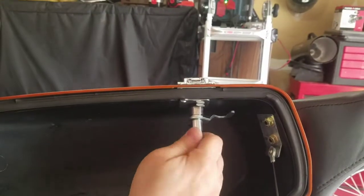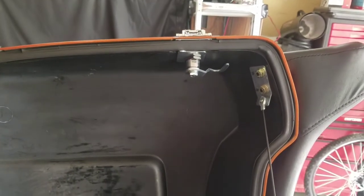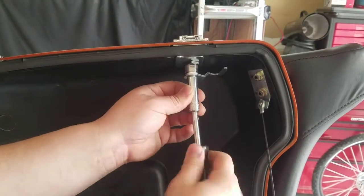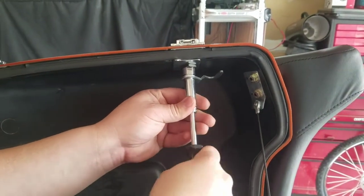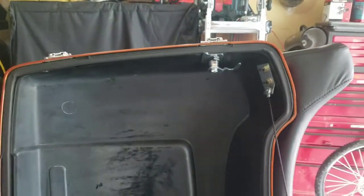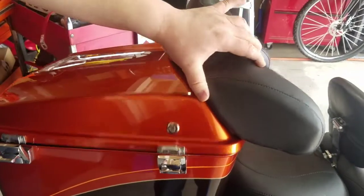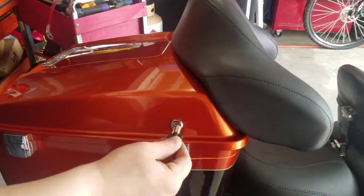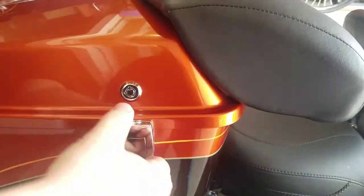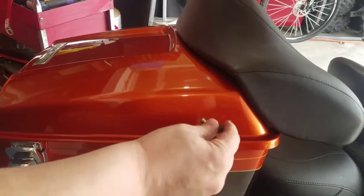Snug that up. What size was that? This is an 11 millimeter. And that's it — put your box down, and then key. This needs to be in the open position. Locked. Safe and secure.